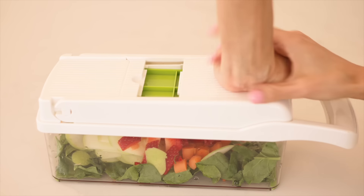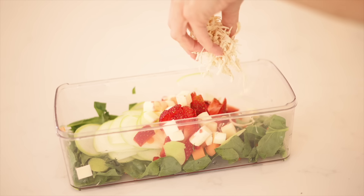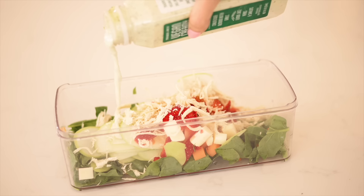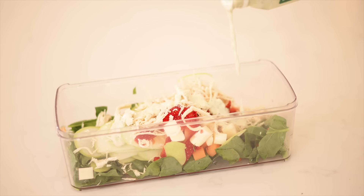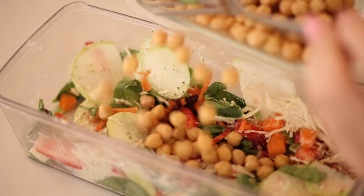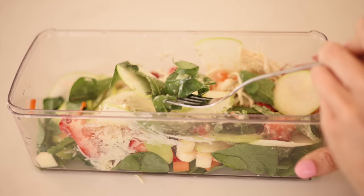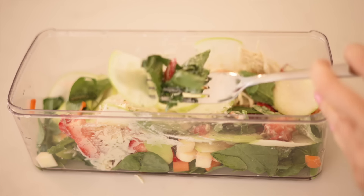You use that container to eat your salad. It's perfect because it's nice and big and deep and you only have to clean one thing. I've been loving this so much that for Father's Day I got my dad one, because he's trying to eat healthier — he's pre-diabetic — so I thought this hack would make a great Father's Day gift.